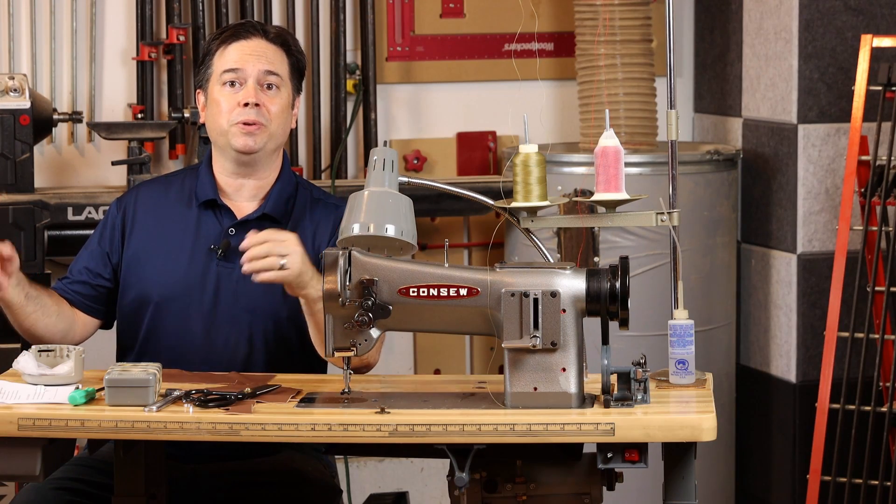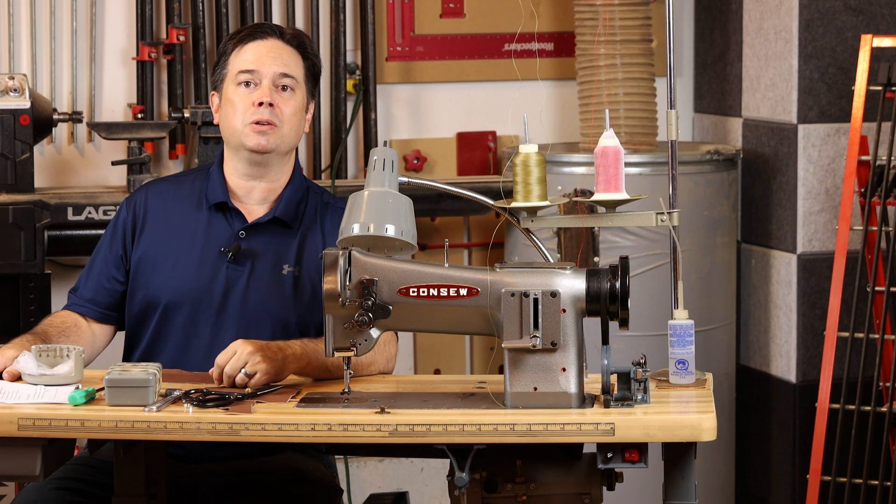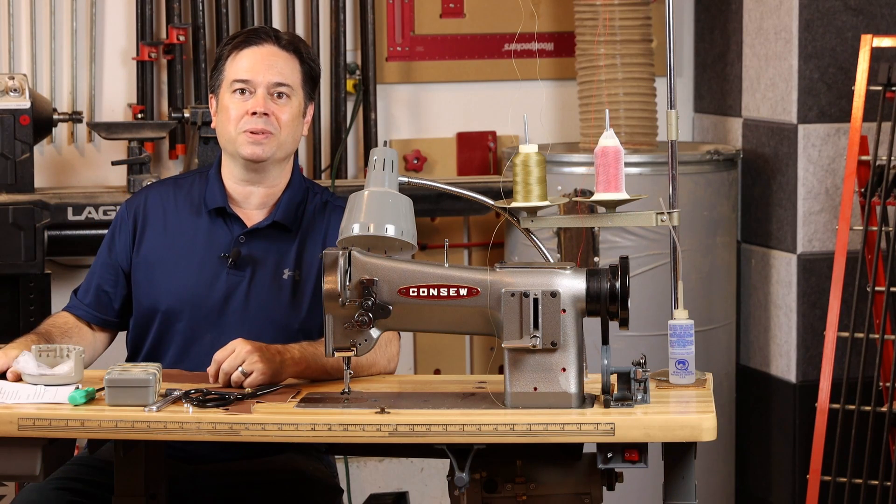All right, guys, there you go — a few tidbits on the CONSO 206RB1 Industrial Walk-In Foot. Hope you get a chance to use one in the near future. Thanks for watching, we'll see you on the next one.